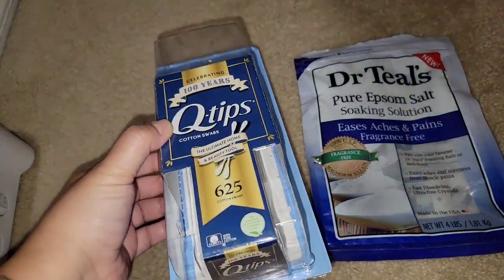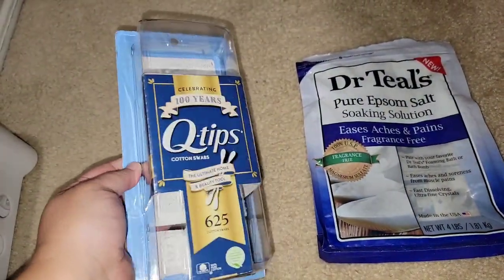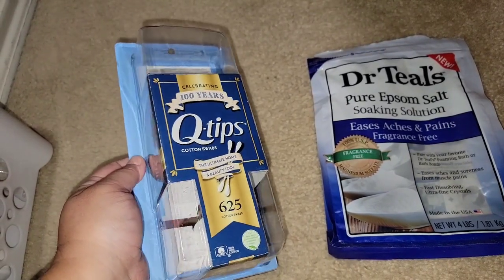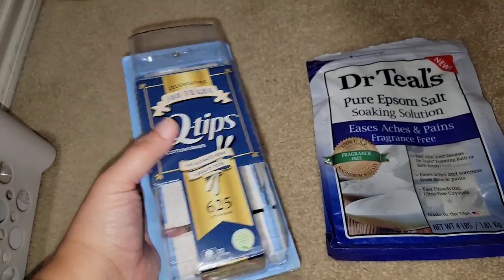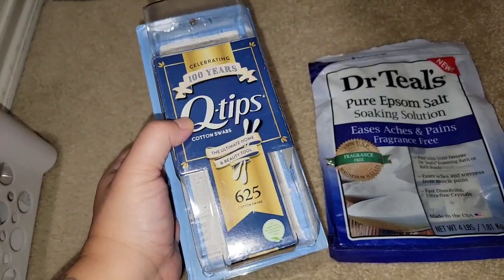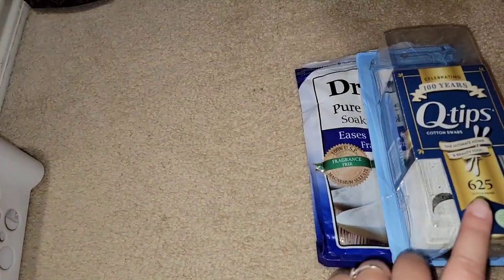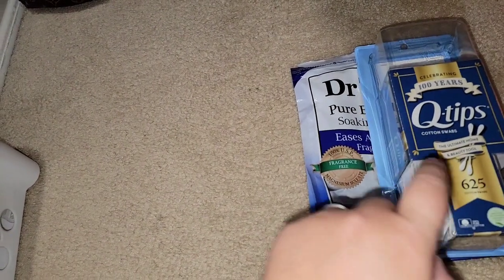We went through a container of Q-tips. We got a lot of ears to clean and we've been doing a lot of swimming. I like the name brand. I also like the Walmart Great Value or Equate brand too. I do get these from Costco in a three pack.